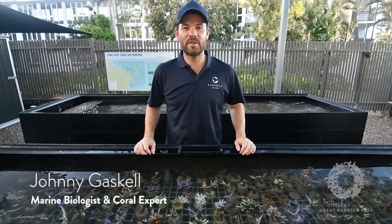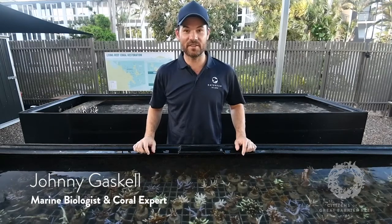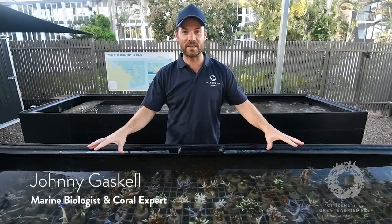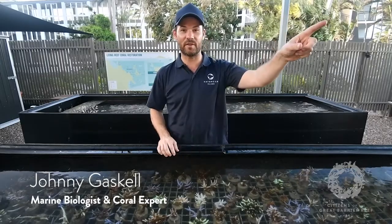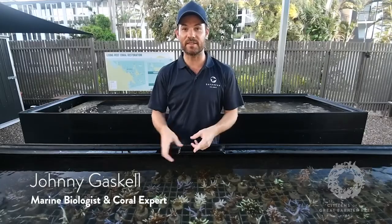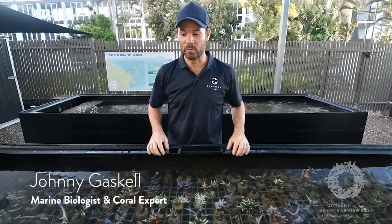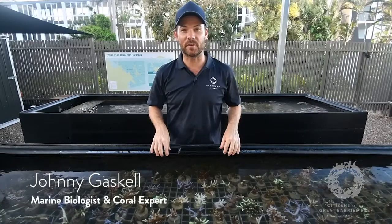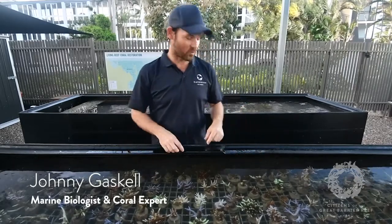My name's Johnny Gaskell and I'm one of the marine biologists here on Daydream Island. One of the things I do here is look after the coral restoration program. This in front of you is our coral raceways. These have got fragments in them that were collected from the marina just over here, and we're going to grow these fragments to a suitable size to be outplanted over the back of the resort at a cyclone damaged site.